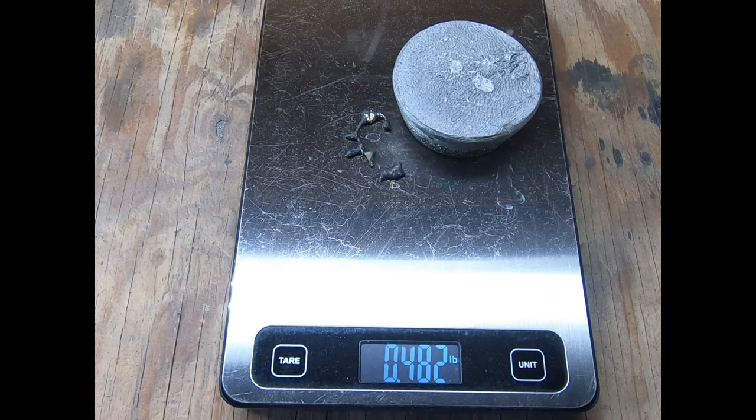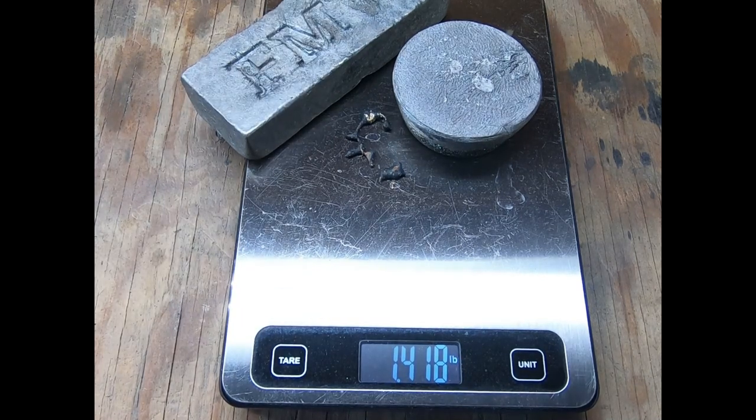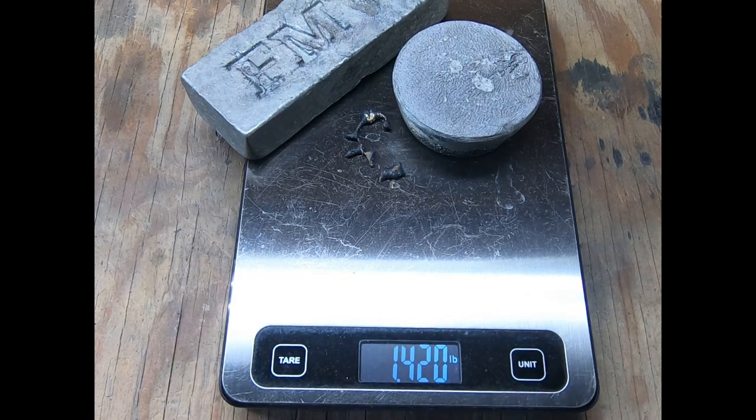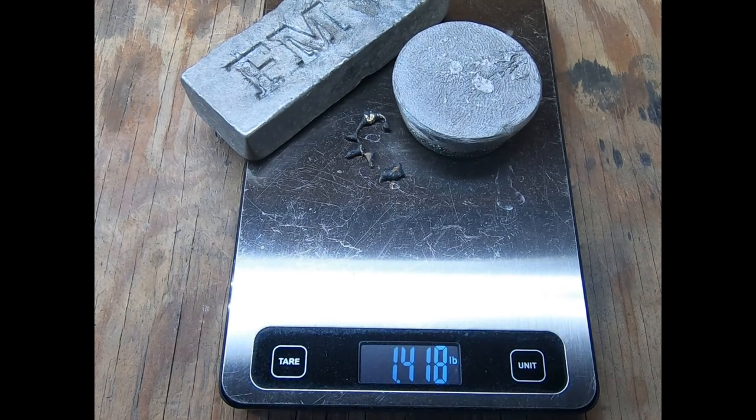Here's the grain total of what I've produced so far from smelting PC boards, not including the stuff still trapped in the slag. Thanks a whole bunch for watching. If you found this video entertaining, informative, or any such things like that in any way, shape, or form, please like and subscribe. Blessings.